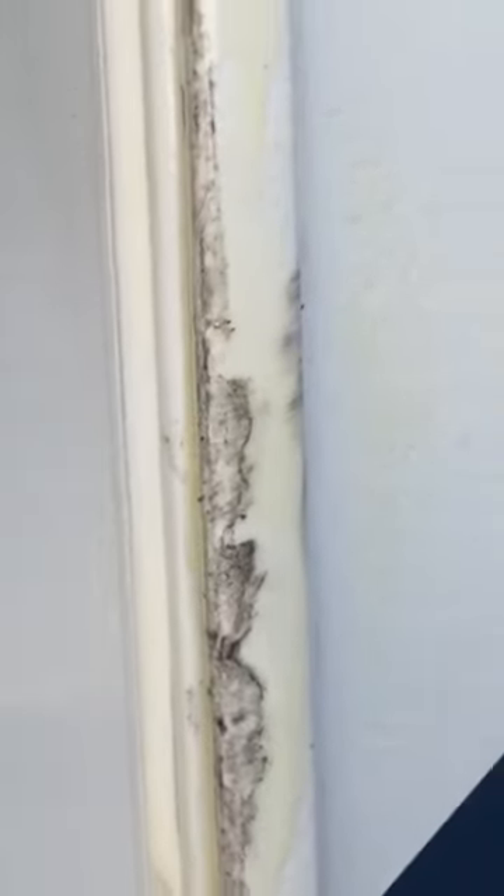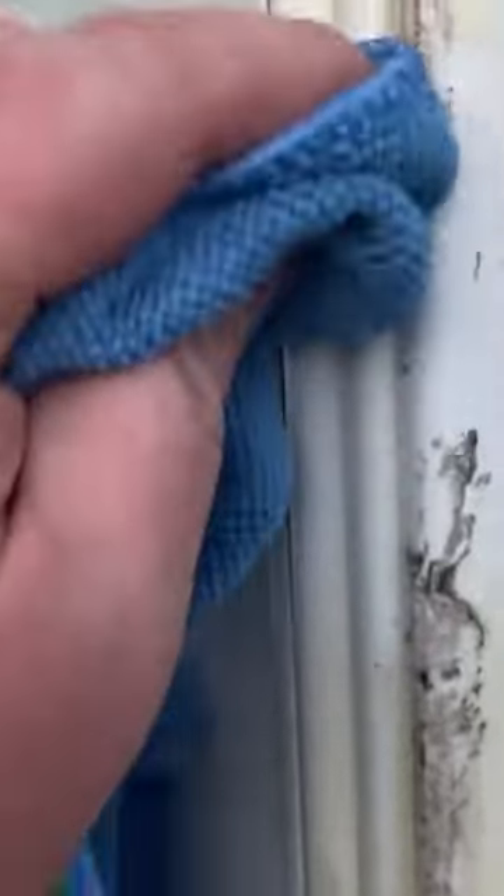I just sprayed it on, making sure to keep it away from the decals as best I could, and let it set up for a few minutes. Then I grabbed a little microfiber cloth, rubbed it in, and it took it right off.